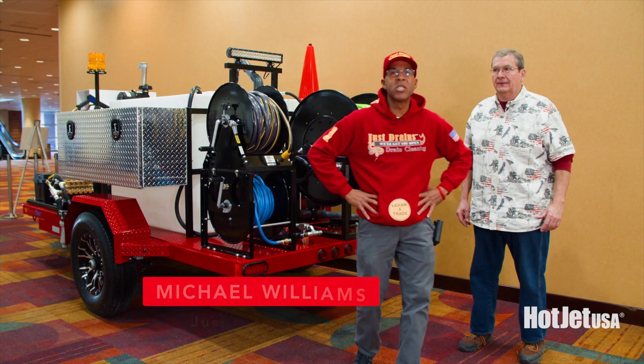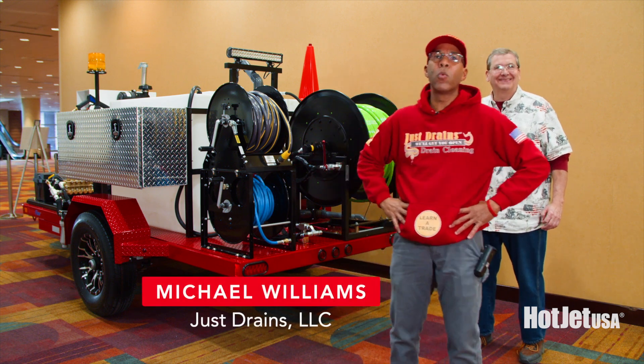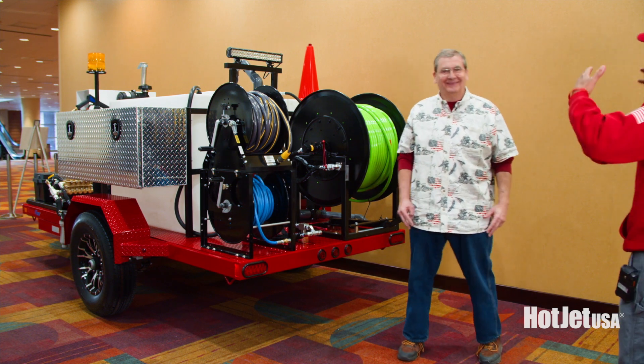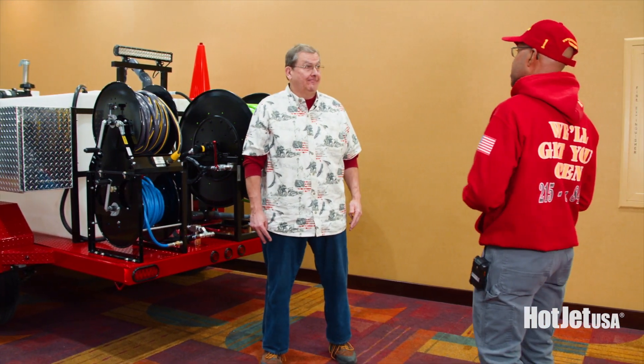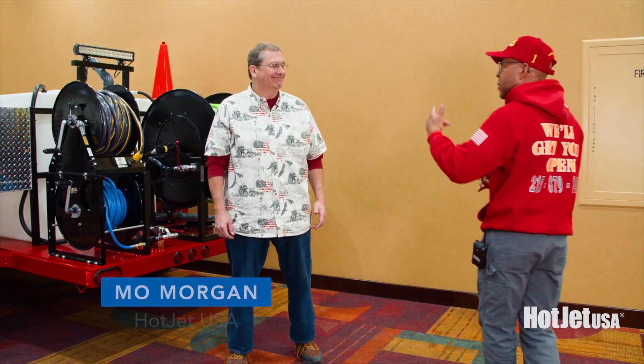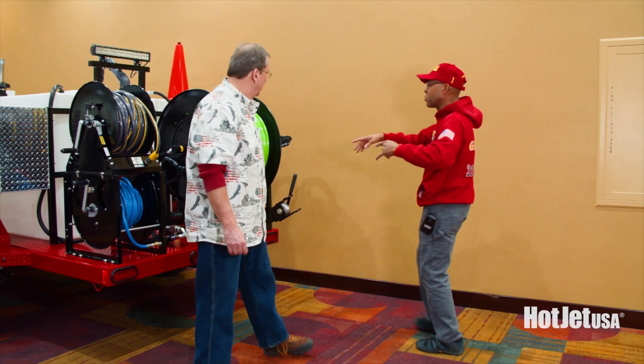Hey, how you doing? This is Michael Williams from Just Strange LLC. I'm here at the WET Show once again, and I'm here with Mo from Hot Jet Mobile. I've seen so many of your videos and I love them, and I love what you've got going on here.